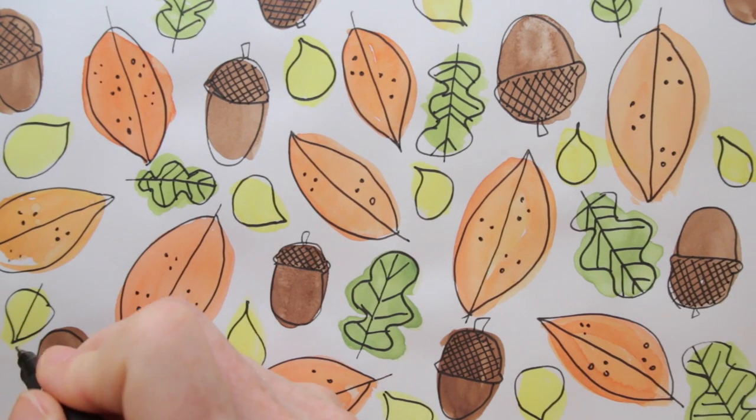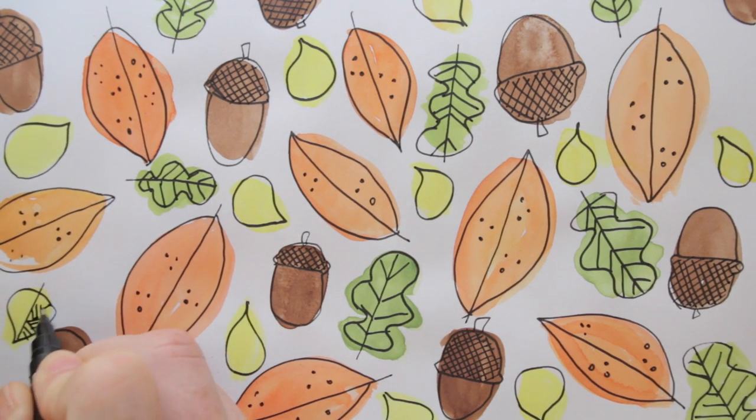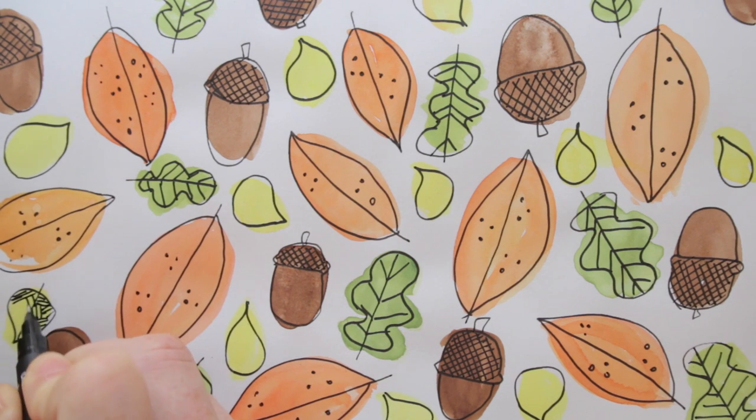And for the small yellow ones, I add little lines in all kinds of directions, creating a little pattern within the shape.